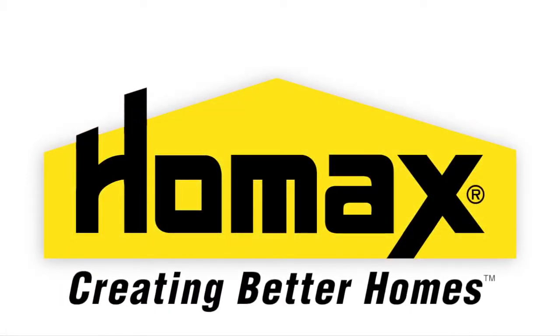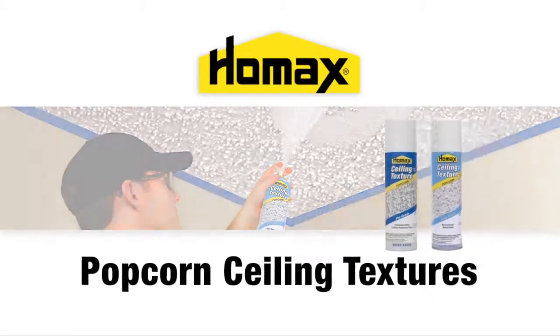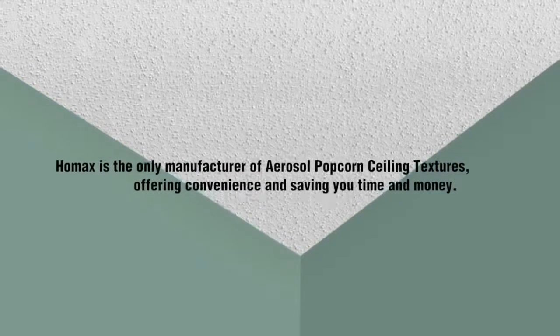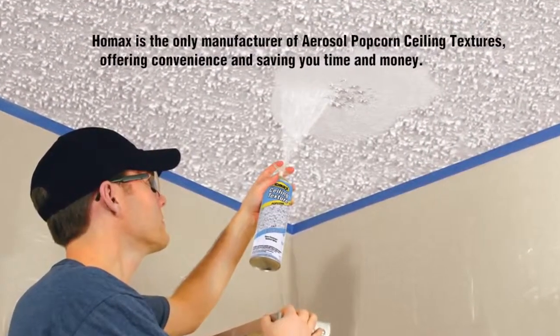HOMAX, creating better homes for over a generation, presents the HOMAX popcorn ceiling texture — the aerosol that allows you to patch and repair damaged ceiling texture or to apply new texture to small areas. It contains acoustic popcorn chips that blend with polystyrene or perlite ceiling textures. Its vertical spray nozzle allows for easy application.